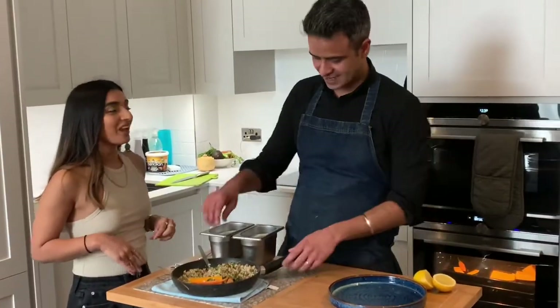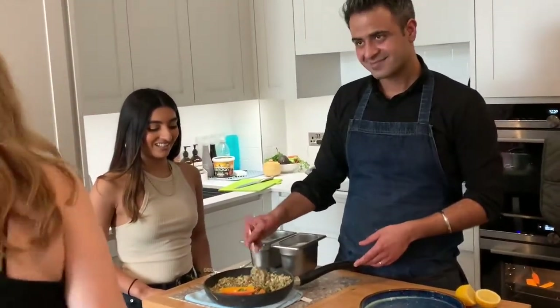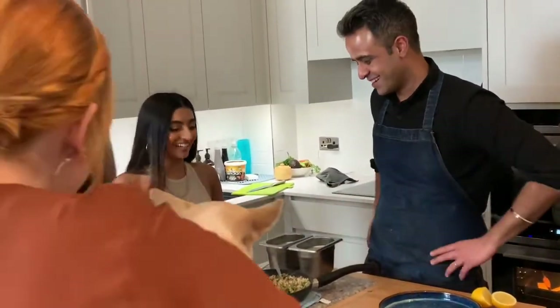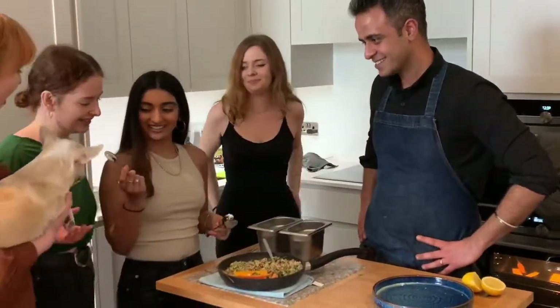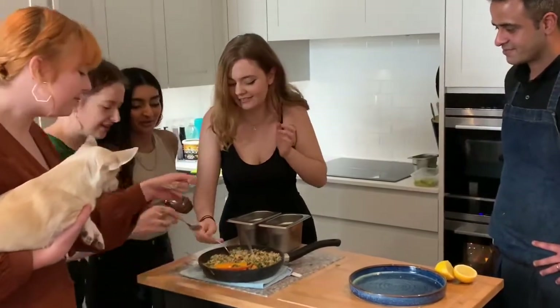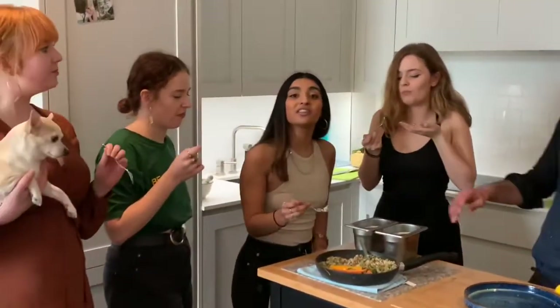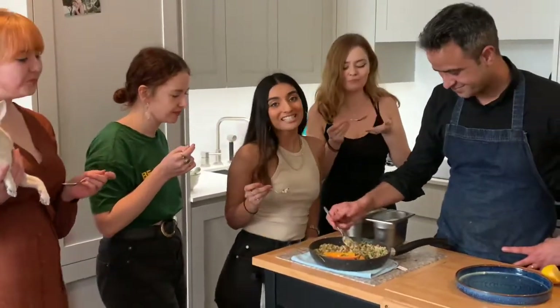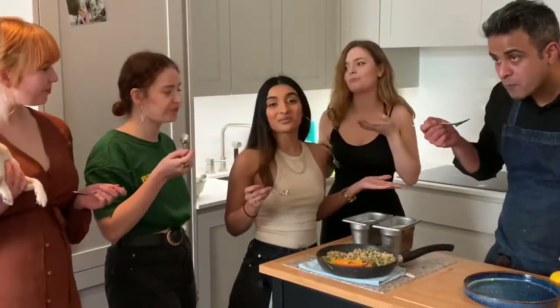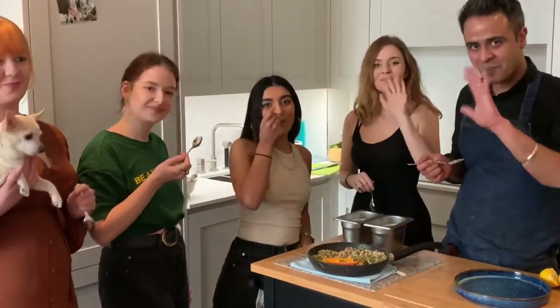So you're going to dish this up? Yes. Okay guys, do you want to have a try? It's amazing. Thank you. Well, thank you everybody for tuning in today. This has been the amazing Rishim, and hope to see you next time. Bye.